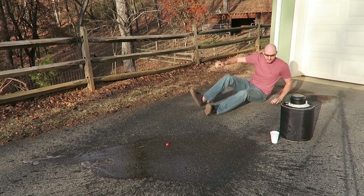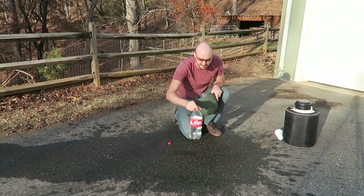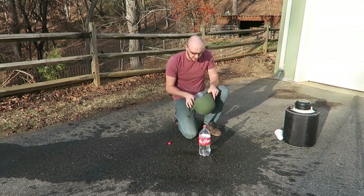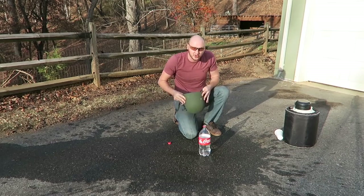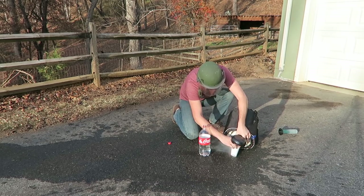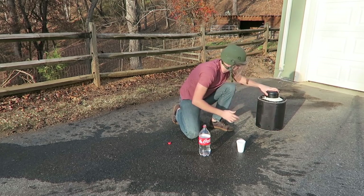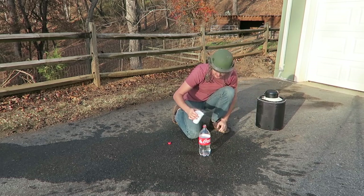Let's do this one more time — that was too much fun. This time I'm going to put water, see if it's going to be the same effect as Coca-Cola. Plus I ran out of Coca-Cola. I realize I don't need too much liquid nitrogen, just a little bit. Okay, let's do it.